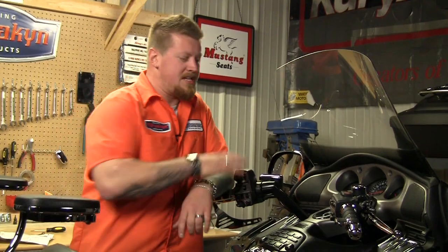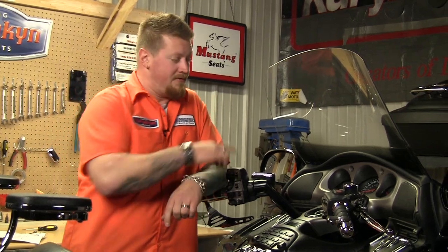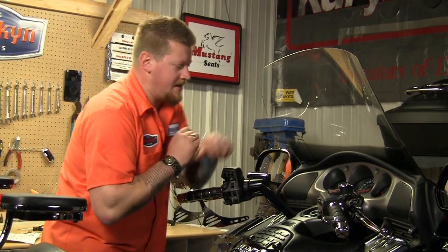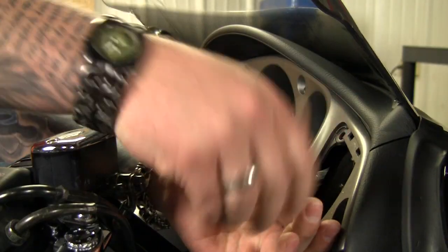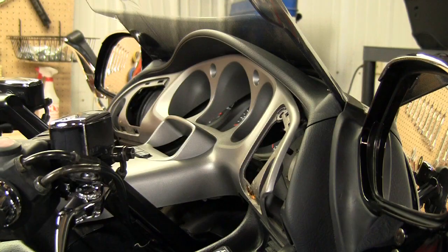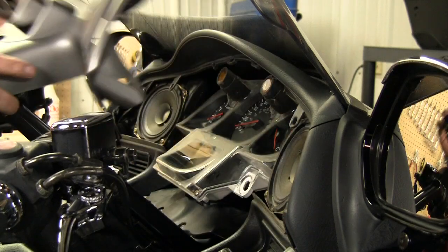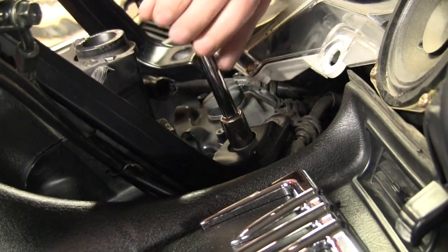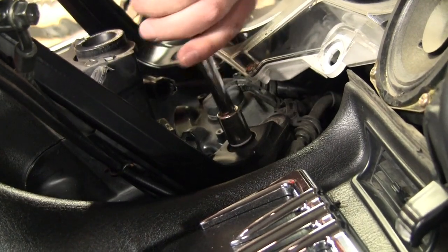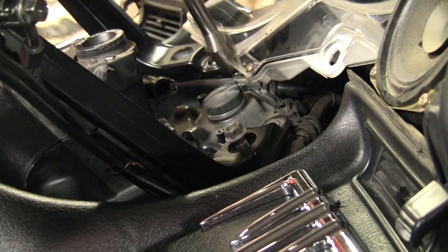The next thing we're going to install is some handlebar risers to get these up and back towards the rider, but first we've got to remove the dash. Once you've got that done, all you have to do is loosen up the bolts to the handlebars, then slide your blocks and shims in between the handlebars and the top riser.